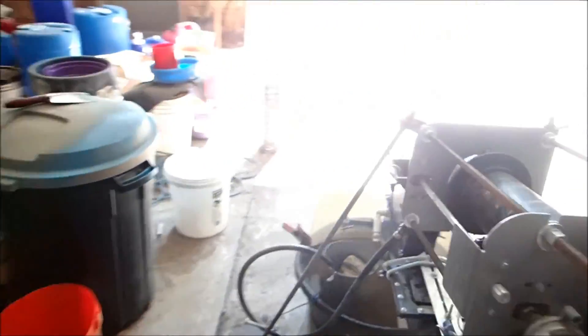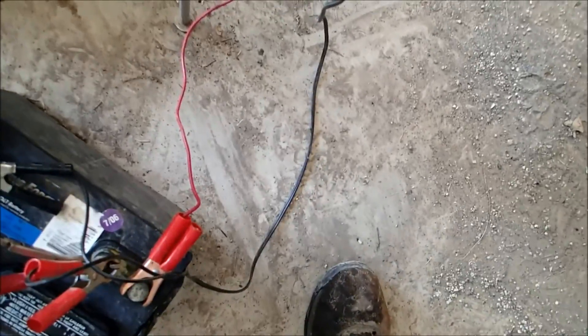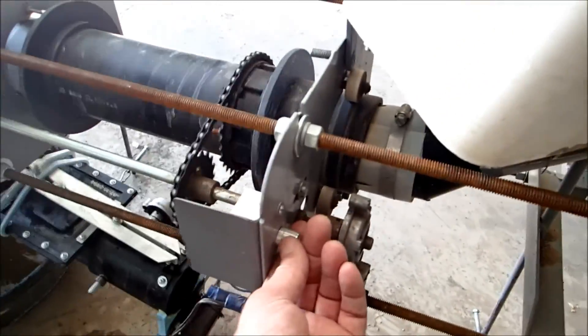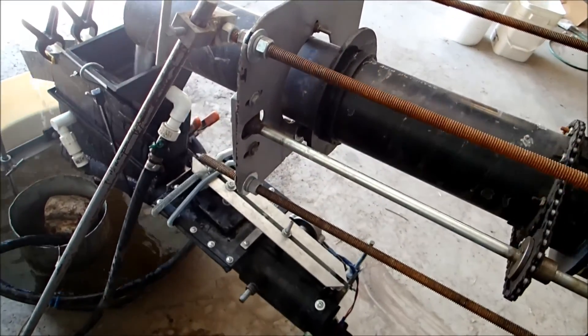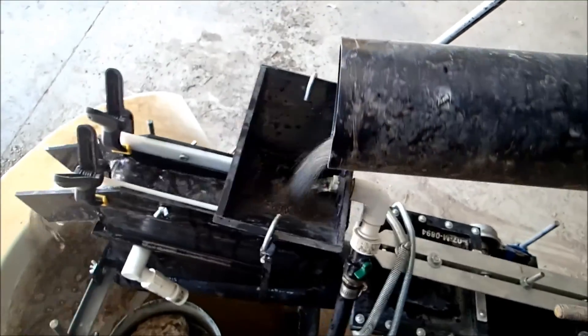I think we're ready to go here. Get some water going. We'll hook up the speed control for the drive motor. That's about what I want. Now we'll get a little sand going here, and a nice feed rate. That looks pretty good.